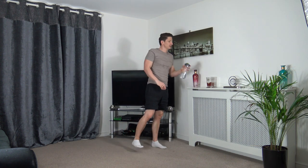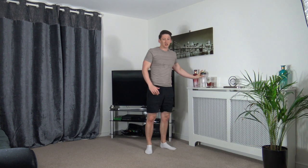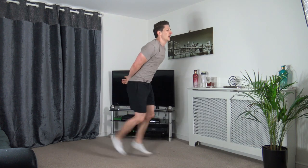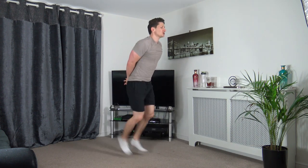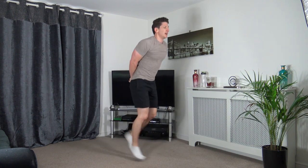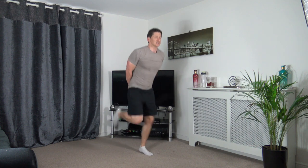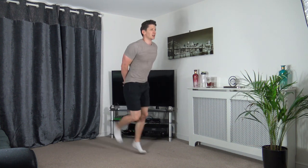Butt kicks next — let's get ready. Three, two, one — max it out from the start! Come on, fast as you can, pick up that pace! We can't slack off now — it's the last round. Burn those last unwanted calories!